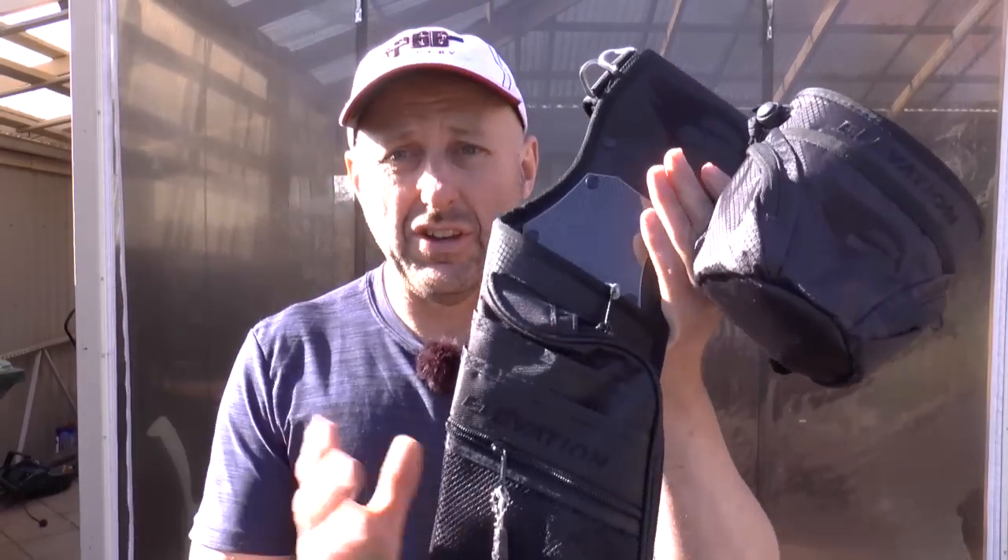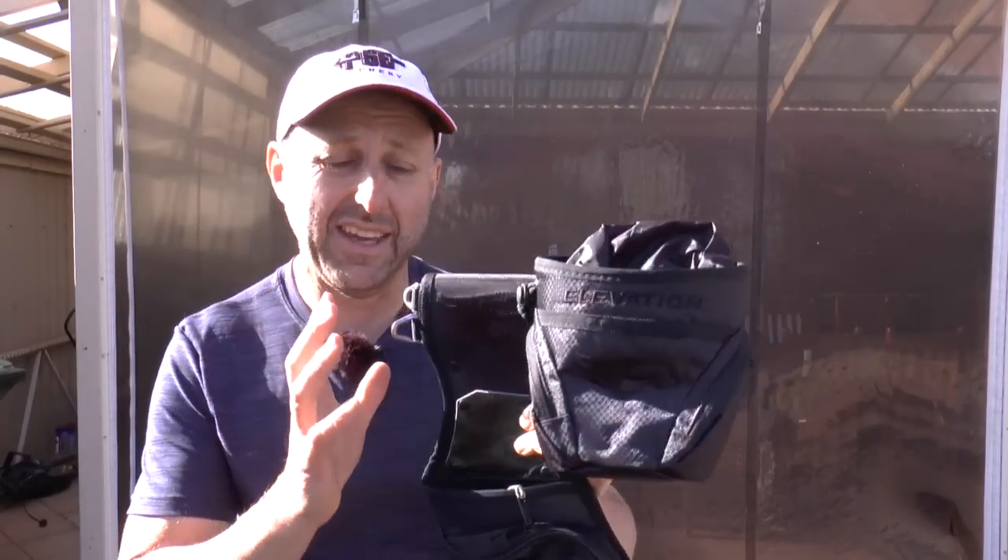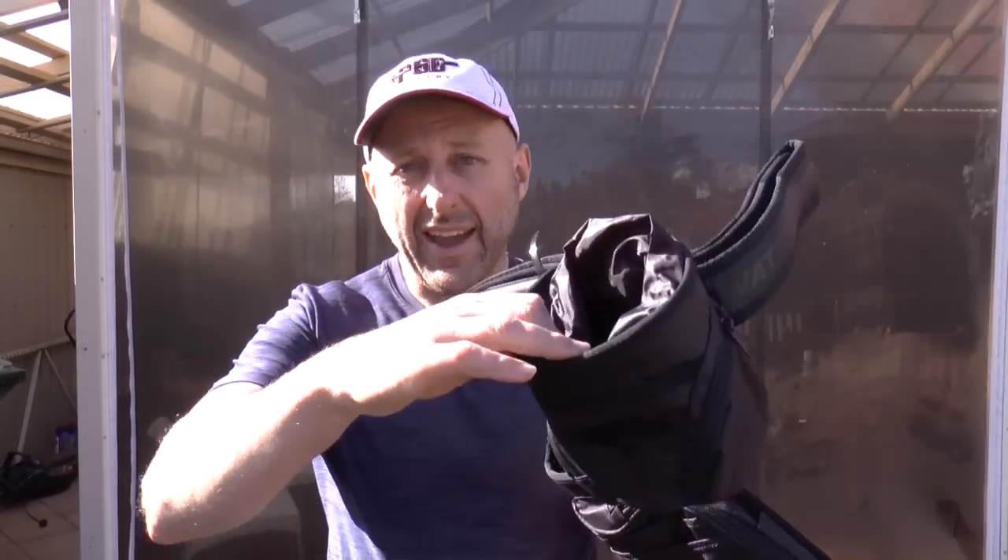The Nerve Field Quiver comes in either just a quiver — which is this one here — or it comes in a kit which includes the belt and the pouch.